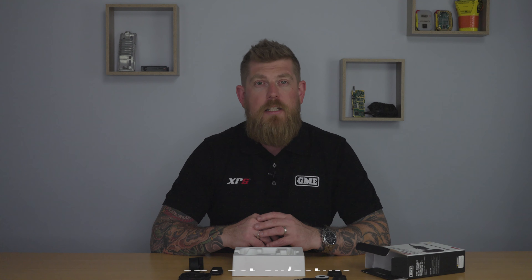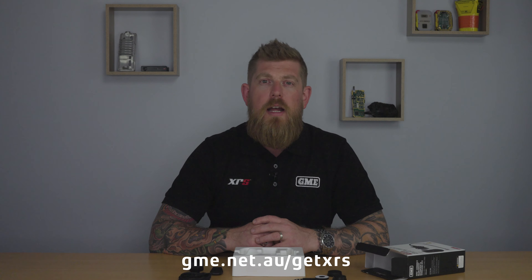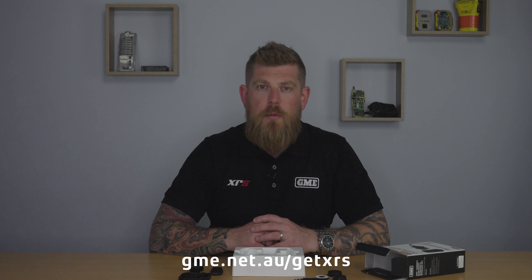So that's it for the XRS BT-1. It's available now. If you want any further information head to gme.net.au/getXRS, or if you've got any questions feel free to drop a comment below, and don't forget to like the video and subscribe to the channel.